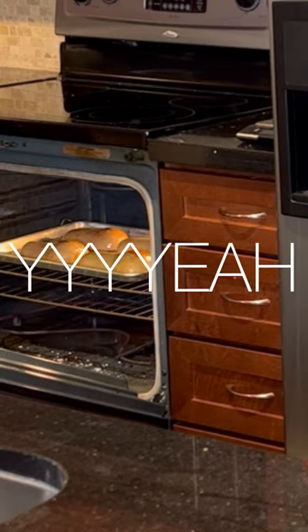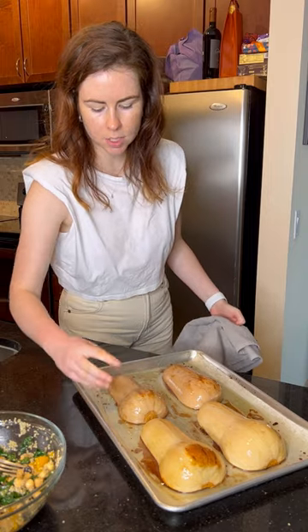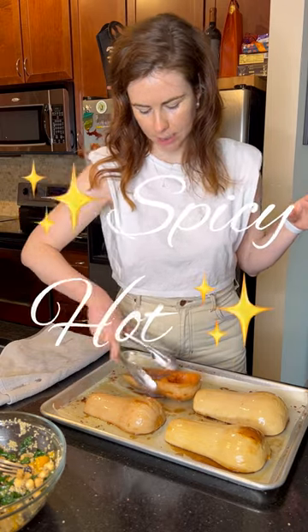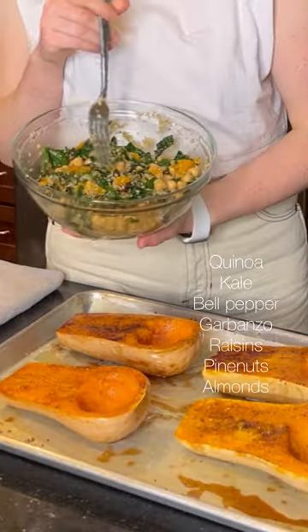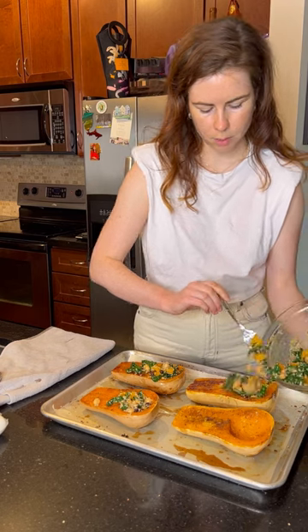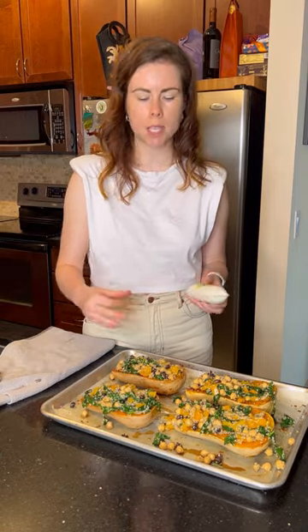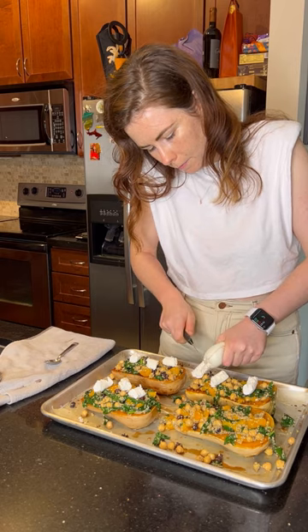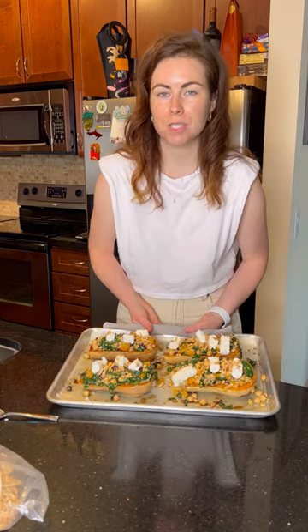The squash is out of the oven — you can see how the skin on the outside has started to blister; that's how you know it's ready. Do not grab at these with your hands because they are hot. It just smells so good. We're going to fill the beautiful butternut squash now with this beautiful quinoa salad, just scooping it in and smothering these. Looking at this dish, I think it needs something creamy — that would be goat cheese. Final step: just a little bit more oil on top, and this is going back in the oven for another 15 to 20 minutes.